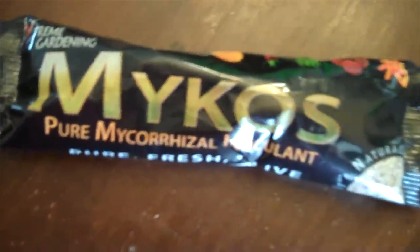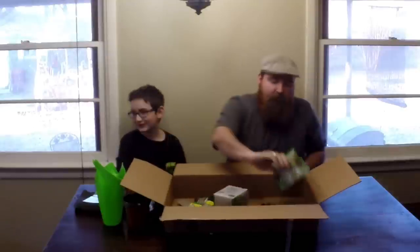We're also going to throw in a package of Mycos mycorrhiza — this is made by Extreme Gardening. It provides additional beneficial soil fungi that facilitate the breakdown and transport of nutrients to the roots. One package of Mycos pure mycorrhiza inoculant.